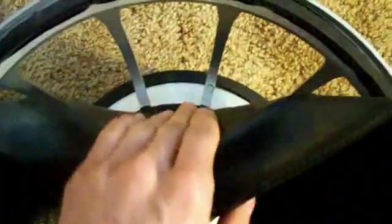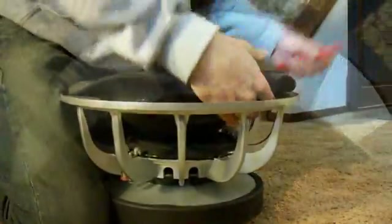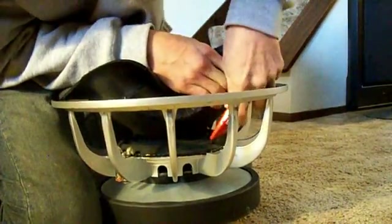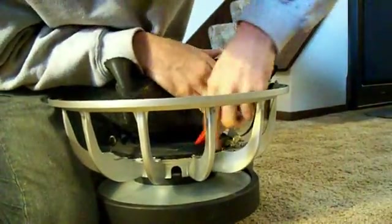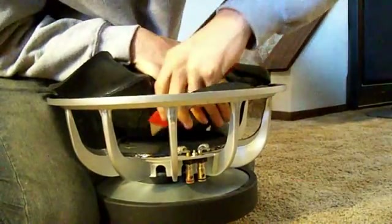Now that my surround has been cut all the way around, it's time to cut out the spider. The easiest way for me is to just bend the cone so I can get right down to it. I know this may be sad for some people to watch, but this is surprisingly incredibly fun.